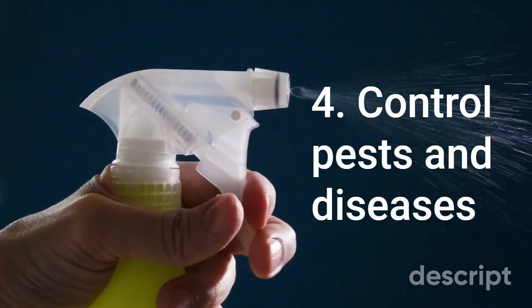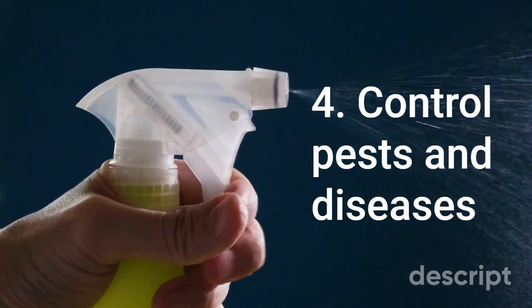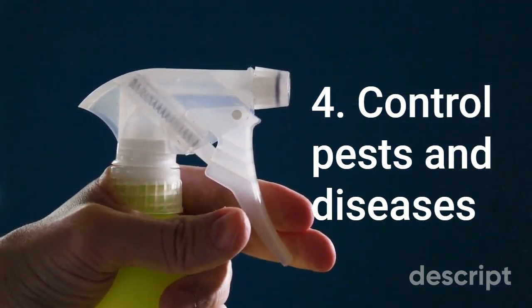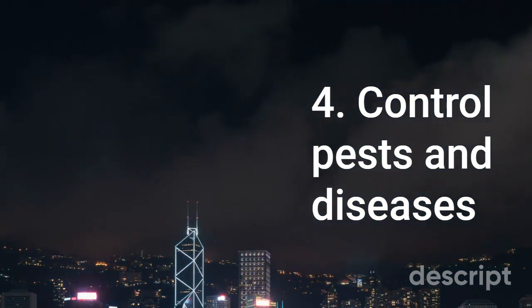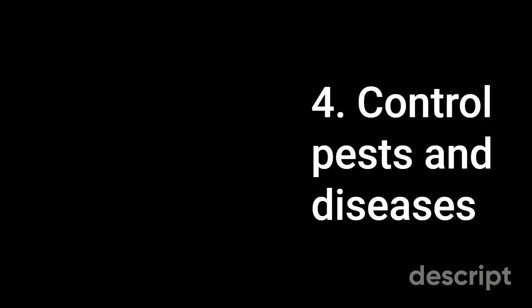4. Control pests and diseases. Keep an eye out for signs of pests or disease and take action as soon as you notice any issues. Use natural or organic pest control methods whenever possible, and avoid using harsh chemicals that can harm your plants or the environment.